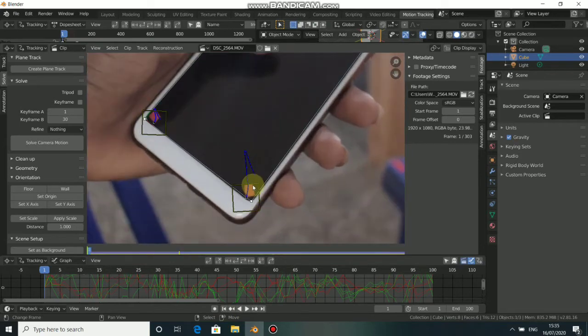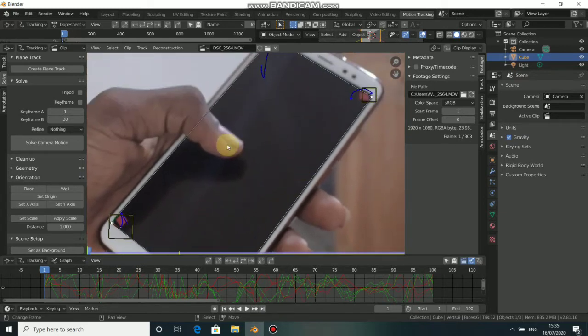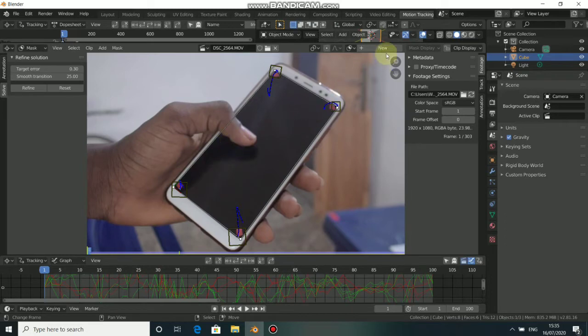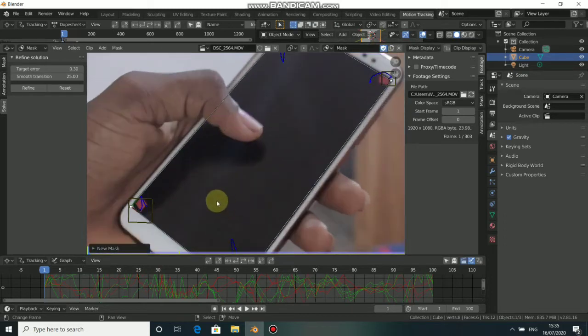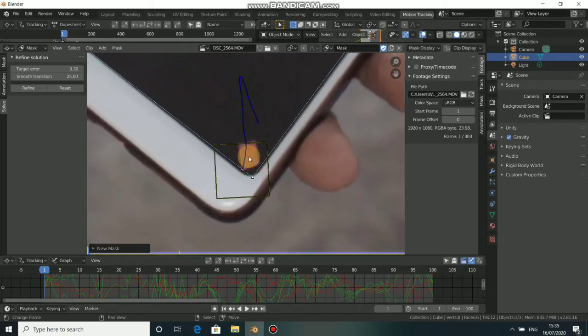Press Tab to go to mask mode. Click here to add a new mask — go to your first mask and click on it to Center to 2D. Now press Shift+A, select Circle, press S to scale down and adjust it slightly like this.